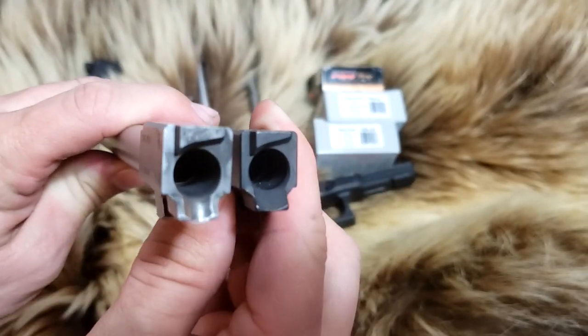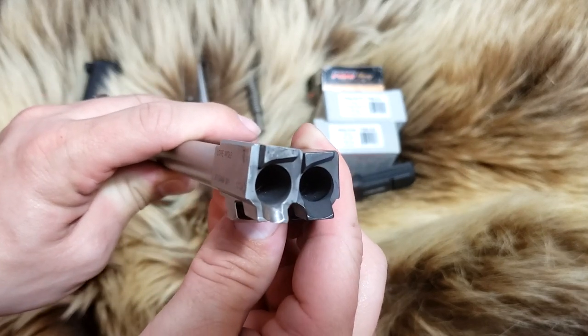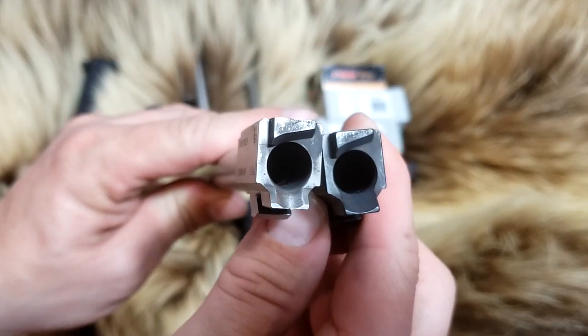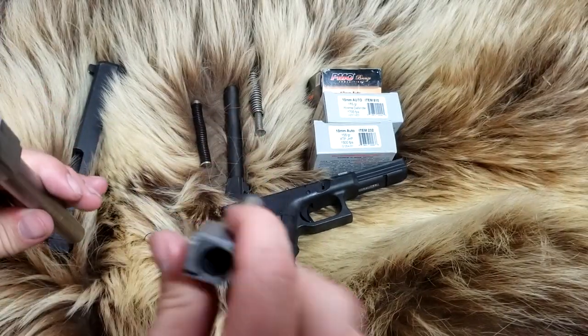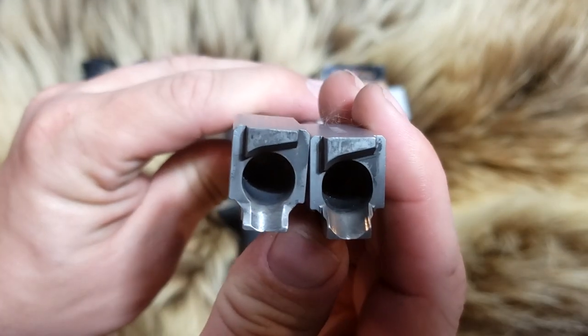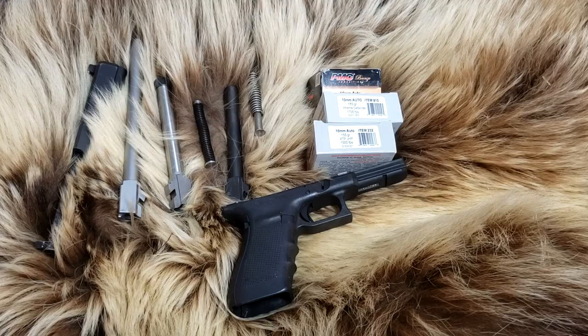That's the one I had to send back for not feeding. They told me they shaped the feed ramp the way they did for better chamber support, and I can kind of tell why. Compared to the factory, and here it is compared to the KKM — the KKM has a much better, wider feed ramp for feeding heavy Alaska rounds. Tell me what you think is going to win, what's going to get the best velocity. Let's get over to the chronograph and to the range.